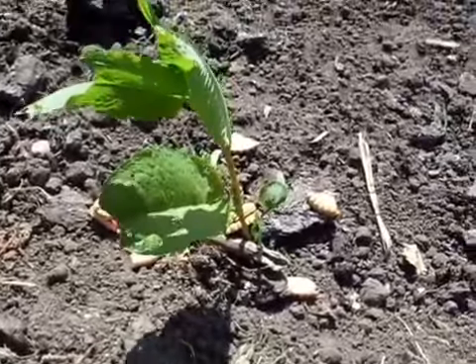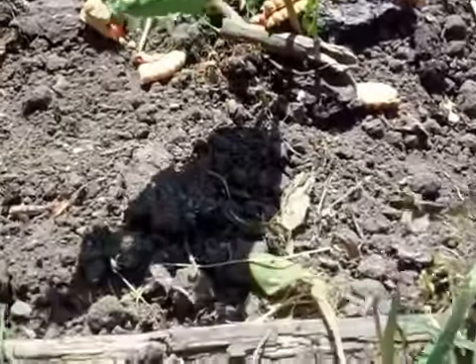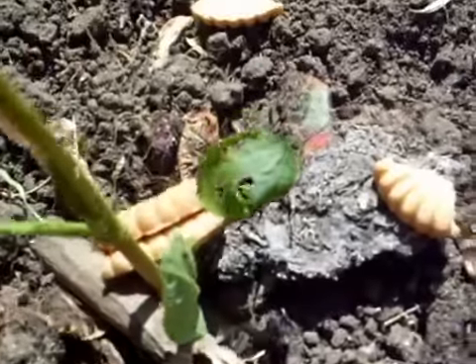Step 6: Come back in 30 days, and then view your lovely biscuits growing.